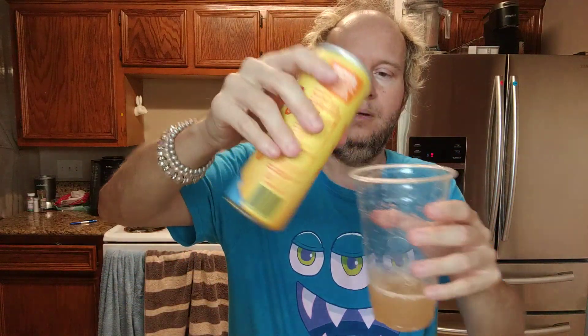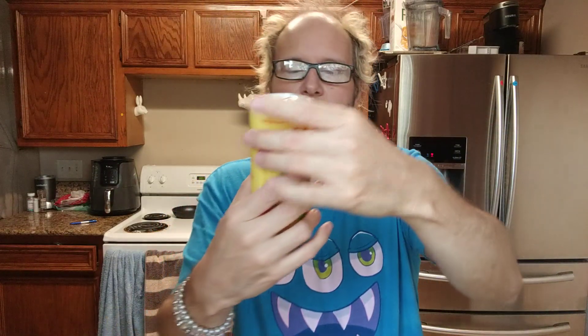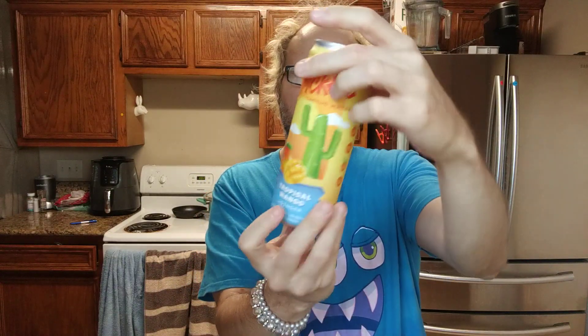This next one is tropical mango. For the strawberry, the ingredients are: filtered water, prickly pear, agave, natural flavor, and vitamin C. And this tropical mango ginger one is: filtered water, prickly pear puree, agave, natural flavor, lemon juice, and vitamin C.